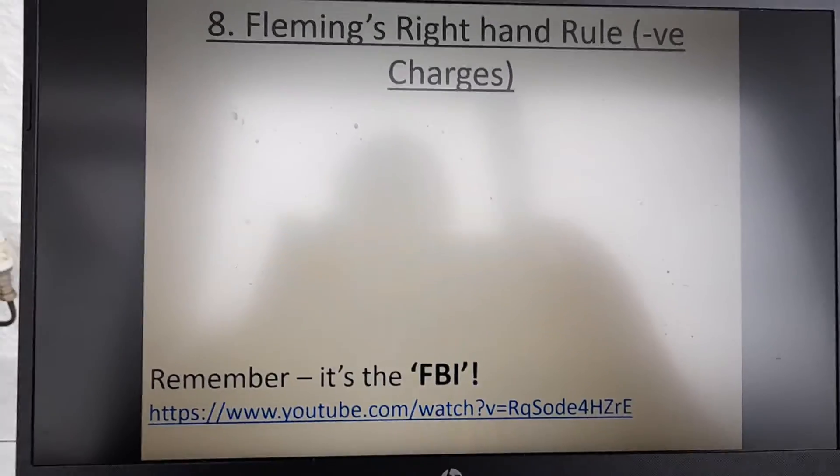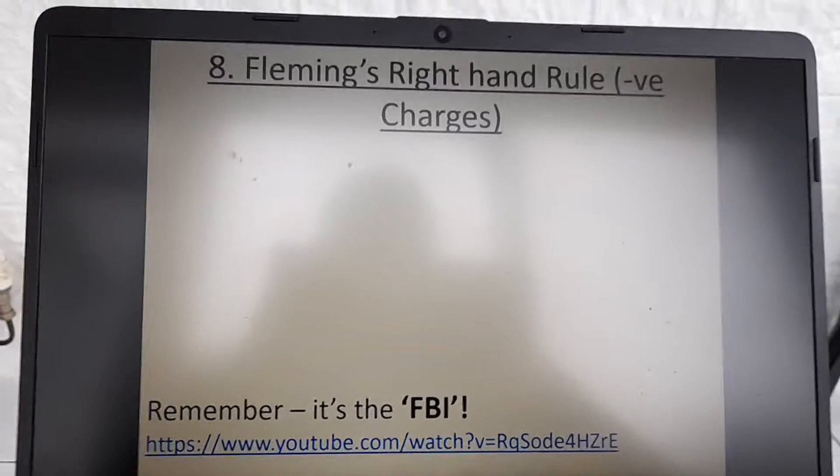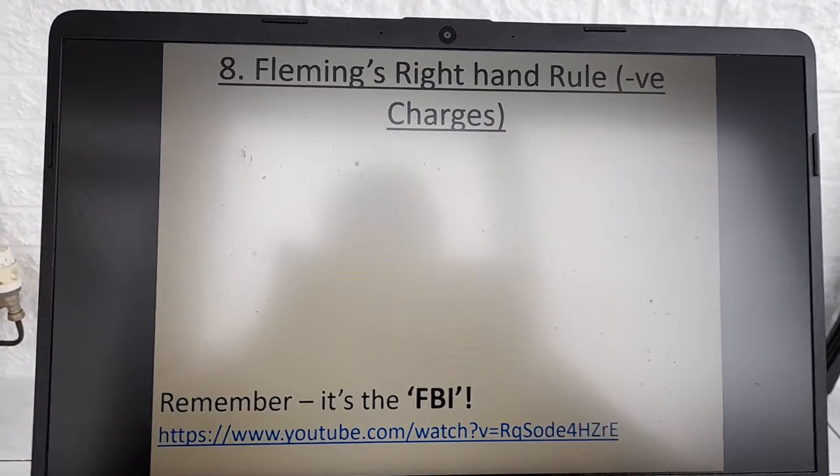Hey folks, so this video here is to show you how to use Fleming's right hand rule, and the idea is you use your right hand.